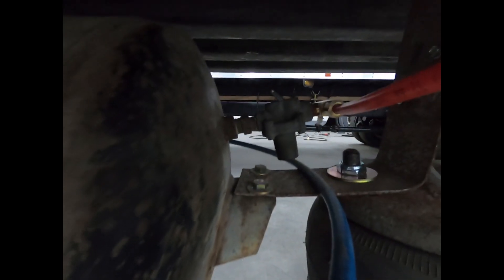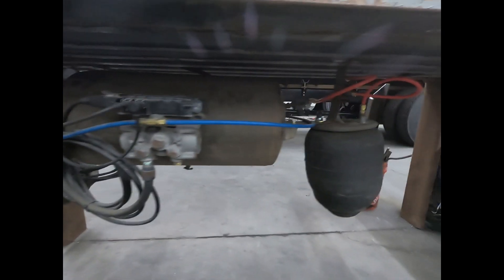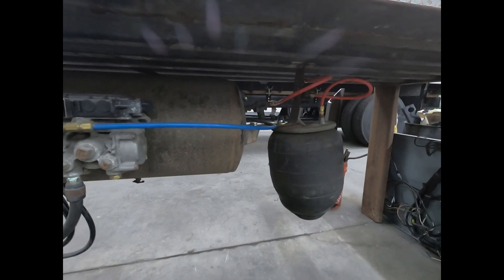This video is a demonstration of the pressure protection valve. I made a video about this a while ago and got a lot of questions, so I want to do an actual physical demonstration to show you how this works. Just to be clear about what the pressure protection valve is.